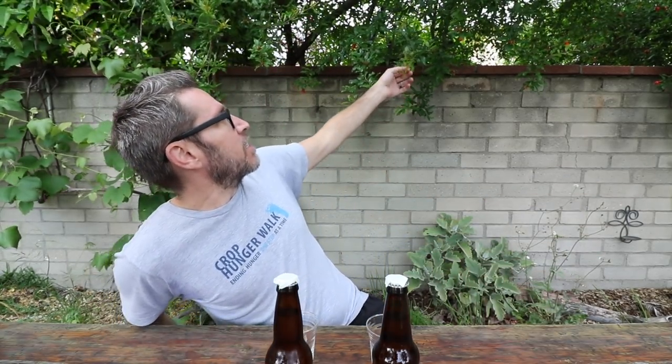Brew day, tasting video, welcome in. By the way, spring has done pretty well here in Southern California. This is way more lush than it used to be. It's like coming over me.